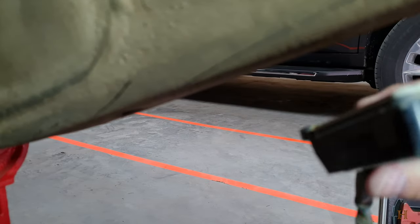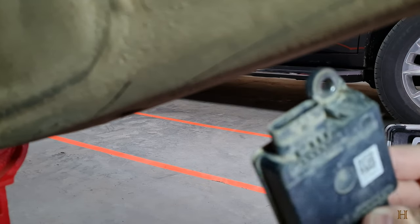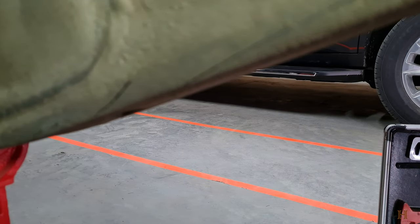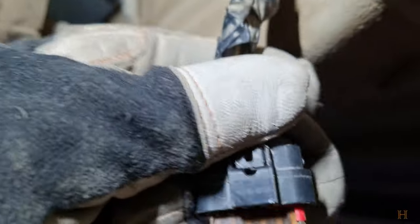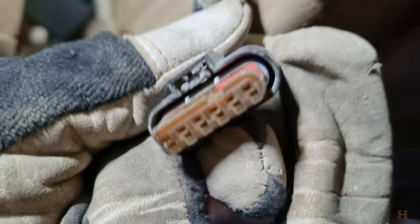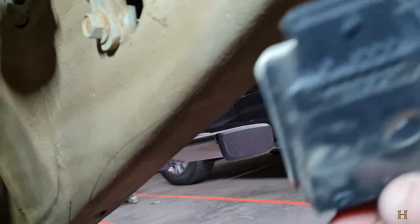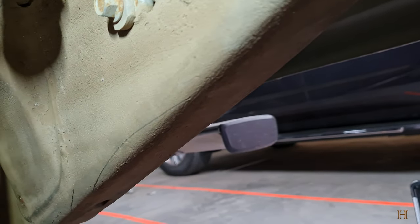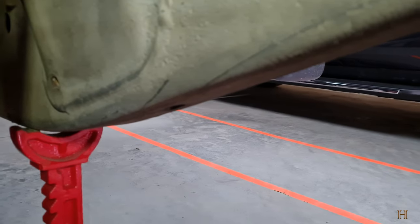All right, we got it off. I have a feeling this might not have been the first time this thing has been replaced on my truck, because the whole clip kind of broke off and the connector looks kind of worn. Nevertheless, now we're just doing the whole thing in reverse — taking the new one, putting it on, screwing it on.